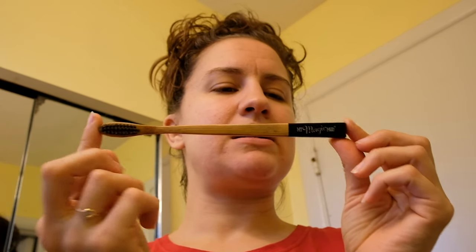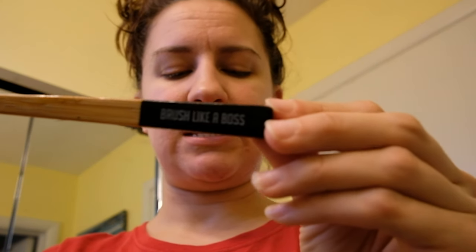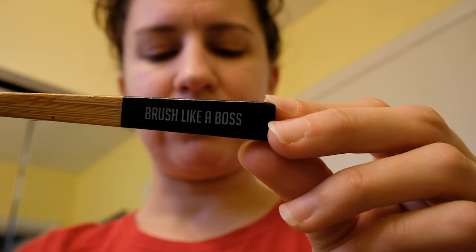Now let's talk about the toothbrush for a minute. This is a plus — it says 'brush like a boss,' which is cute. Now I can't tell — there's some stuff on this toothbrush after using it for a while, and I can't tell if it's mold or if it's charcoal powder. I'm pretty sure bamboo's not supposed to mold; that's the whole reason they use it as a hygienic alternative to plastic. So it's probably just charcoal powder.